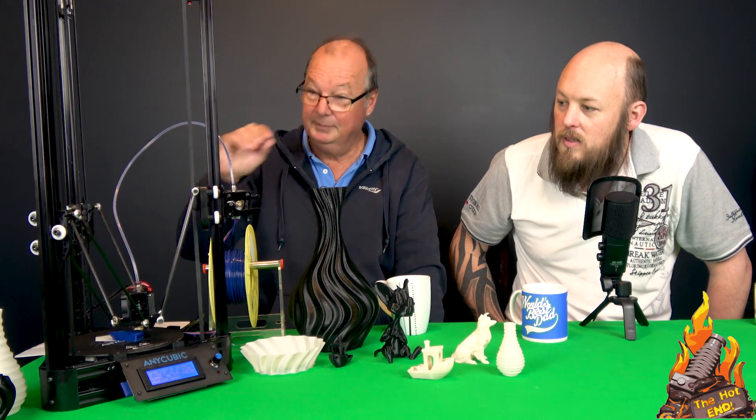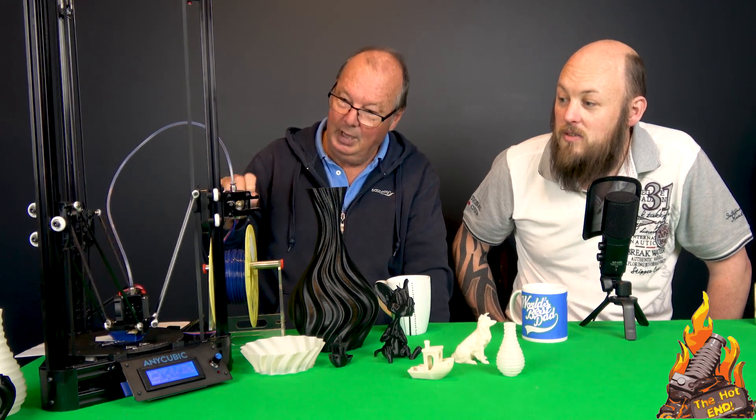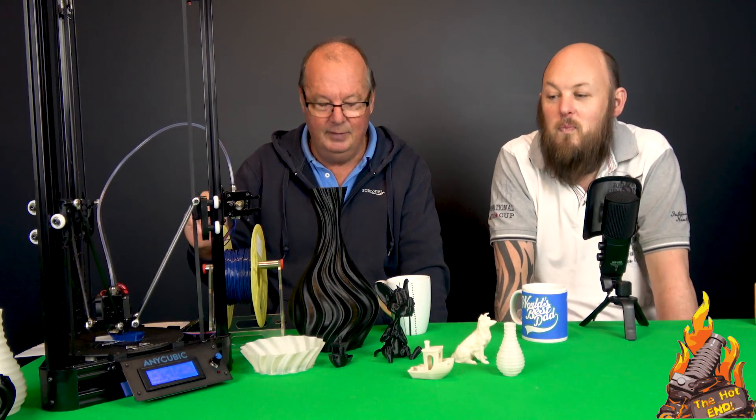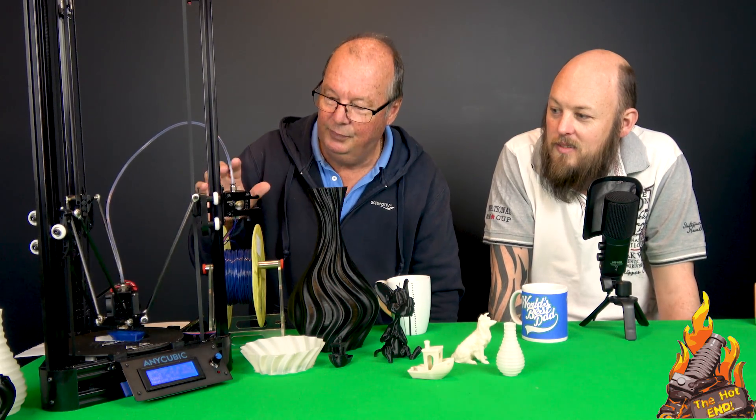Things I didn't like. Would you recommend it to somebody that wants a cheap printer? Yes and no. For a newbie just starting out that's never had a 3D printer, I probably wouldn't recommend they start with a Delta — to start with any Delta.